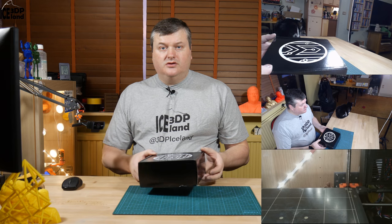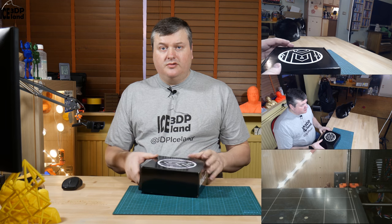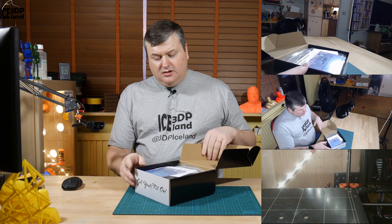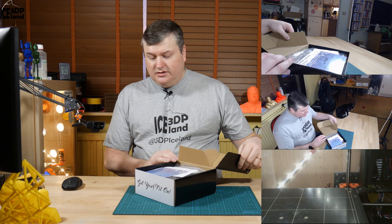So this is the November and December MakerBox in the two-month subscription. I'm going to have a look inside.